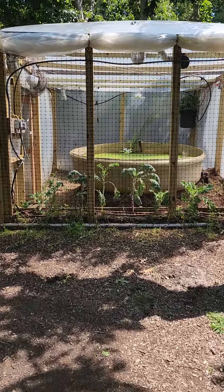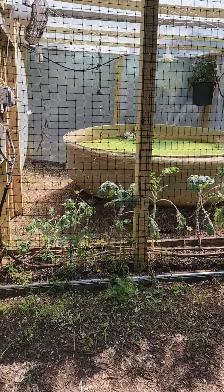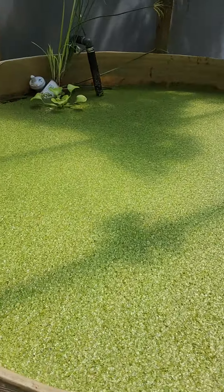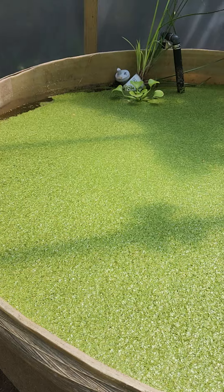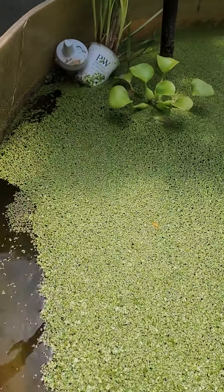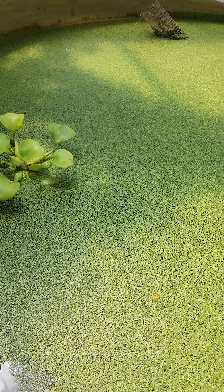Happy day and welcome to the Susan and Solis homestead! Please like and subscribe, come on back and check out our other videos — the best is yet to come. Here we are in the Nebula duckweed snail pond, with mini water hyacinth.